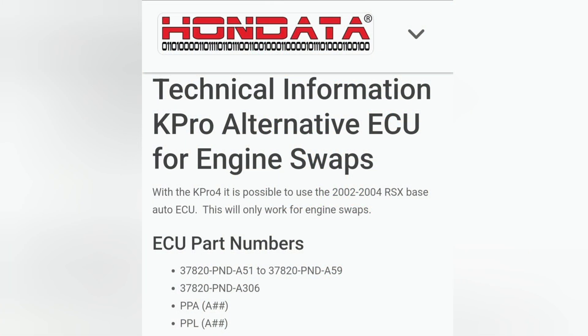Here we have the information directly from Hondata itself. If you guys are interested, Google it and find it for yourself — I'll try my best to link it for you. But here is the information; it also tells you the part numbers of the ECU that are compatible with this upgrade, and the differences between using a manual versus automatic ECU. There's tons of information out there for those that are seeking and learning about how this works.